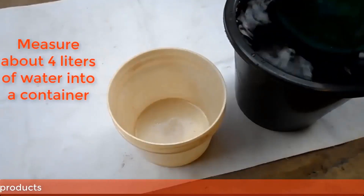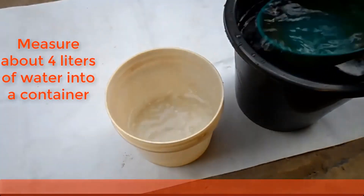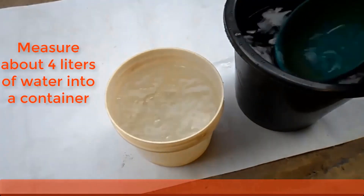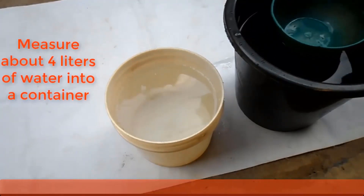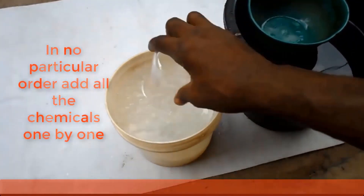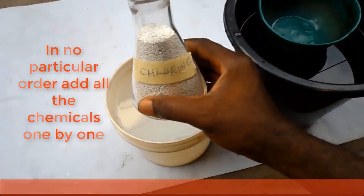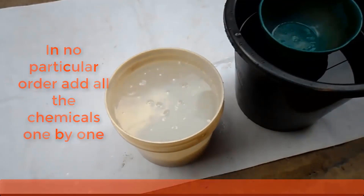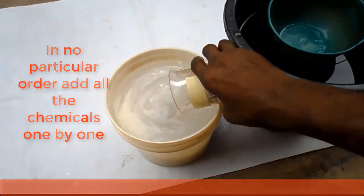Now measure about 4 liters of water into an empty container. In no particular order, add all 4 chemicals to the water one by one and stir it properly.